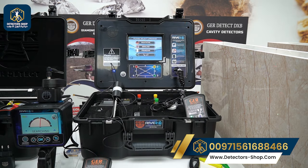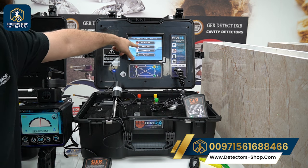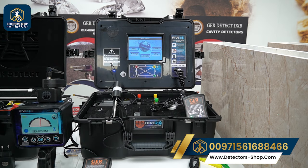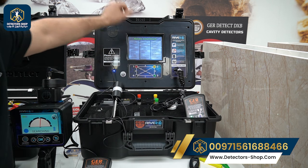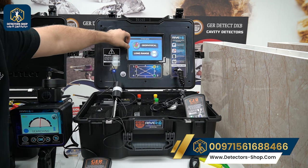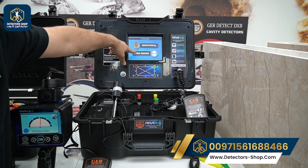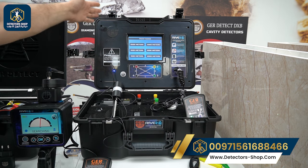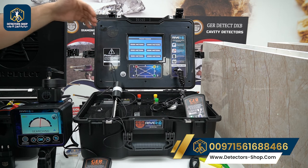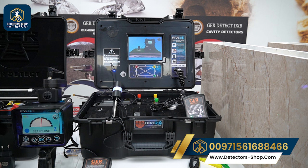We click the button to turn on the device. Then we choose our language — English — our continent from Asia, Europe, Australia, USA, or Africa, and our country — Emirates. Then we choose the long range system and select our front range to match what was set in the main unit. Now we wait until the device gives us a signal.